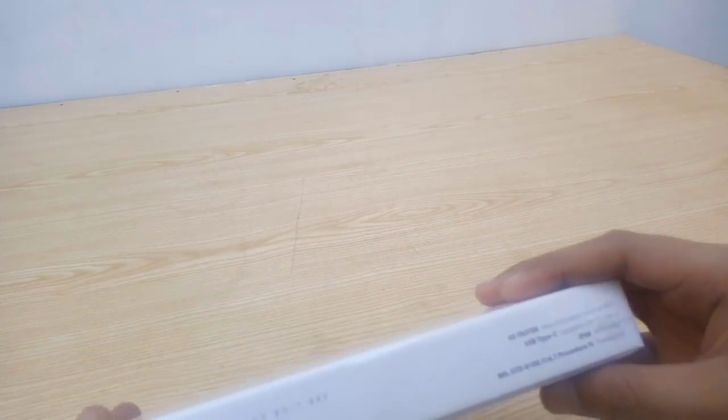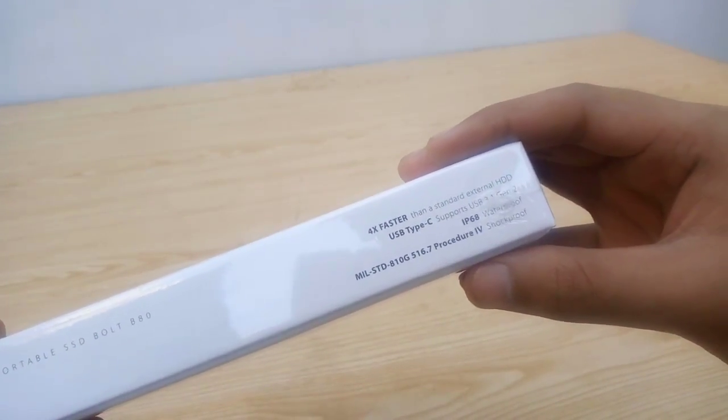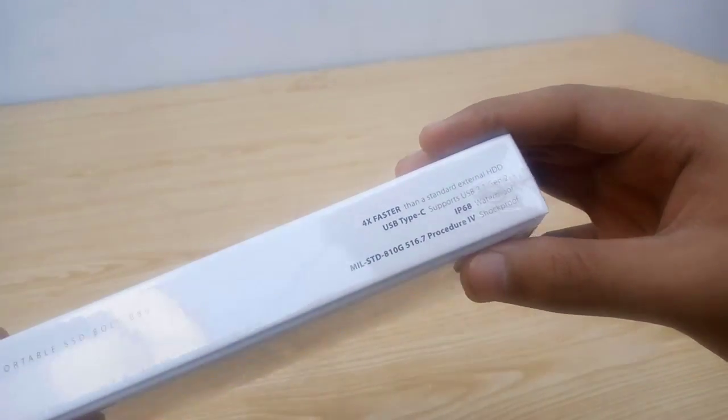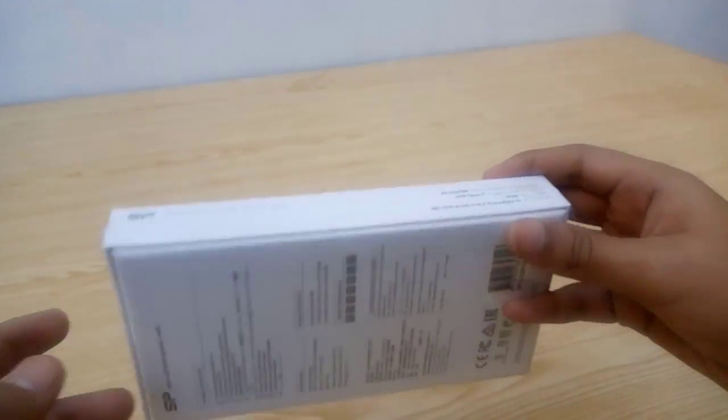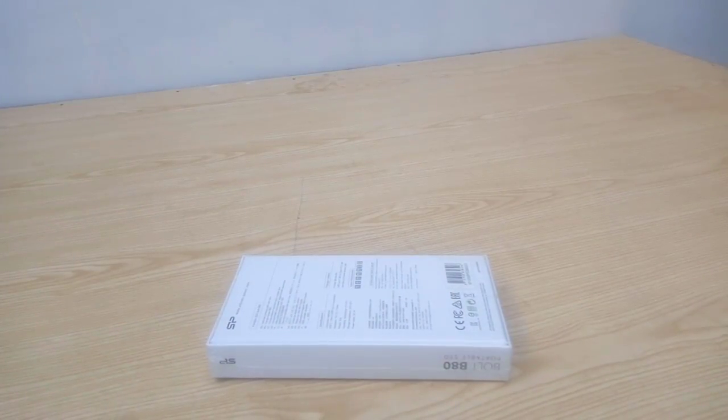On this side we have Bolt BAT portable SSD written along with some features like 4 times faster than HDD, USB Type-C, IP68, and Military Standard 810G shockproof. That's pretty much it about the box — now let's check out the SSD.